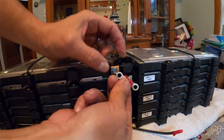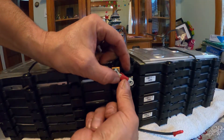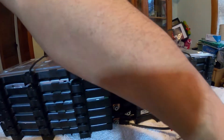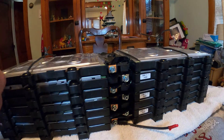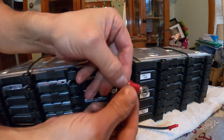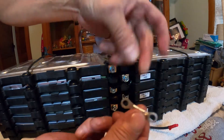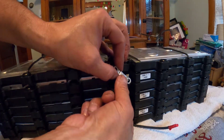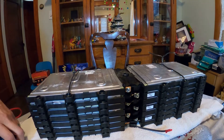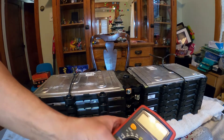They fit perfectly going across right here. I made a whole bunch of them — I took the yellow part off and soldered them together, and they fit perfectly as bus bars from one cell to the other. I'm going to run them in series.